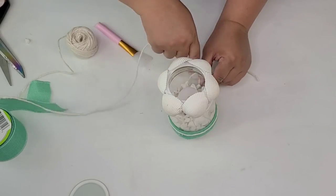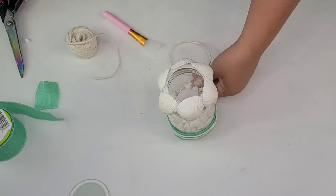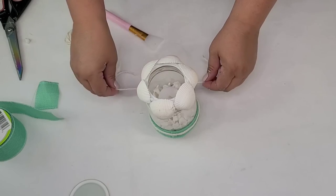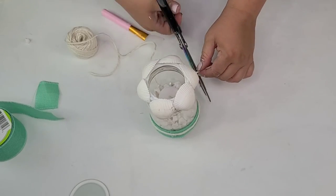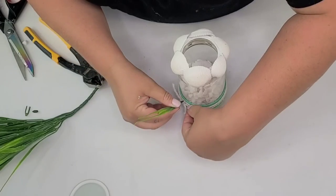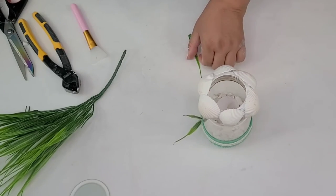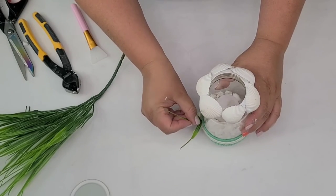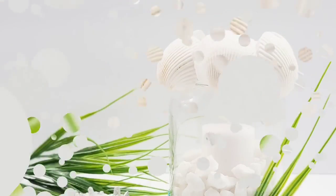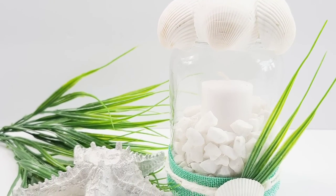I felt like something was missing so I'm going to add some white jute string, wrapping it around twice right in the center of that ribbon and making a simple knot in the front. I'll cover it by hot gluing some of these leafy greens — I get them on Amazon — and they have a nice seaweed kind of look. Then I'll add one more seashell right in the front, holding it for a few seconds to make sure it's held. Look how stunning this looks — oh, it's so bright and so beautiful.